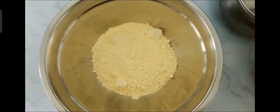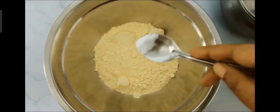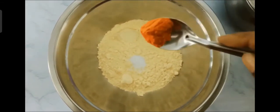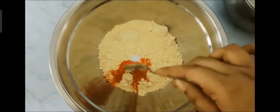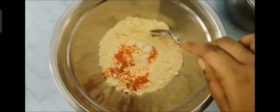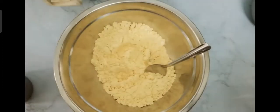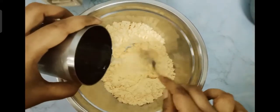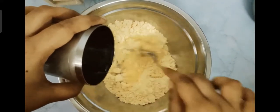Take one cup of gram flour in a mixing jar. Add some salt and red chili powder to taste. If you want to make your pakoda more spicy, you can add more red chili powder.